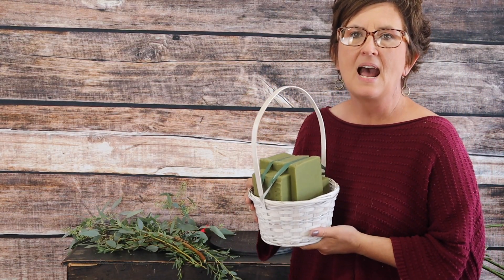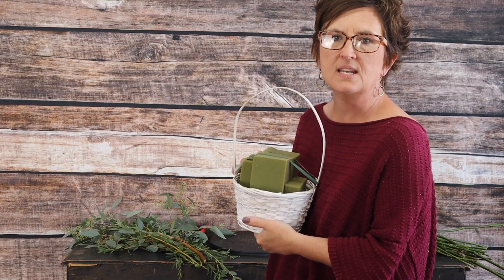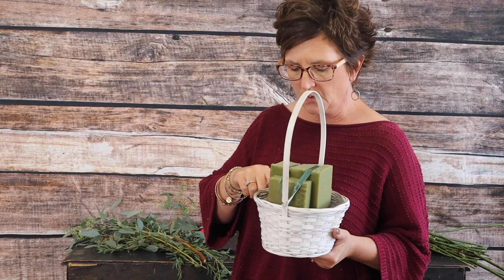This is just a little handled white basket. I have taken some fresh floral foam — I actually cut a third of the block off — and then you can see where I just kind of wedged it right down into this container. There is a plastic liner; these baskets often come with liners, which is wonderful, so it does have a really good reservoir to hold water.